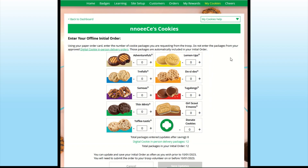Your screen will display a place to enter your Girl Scout's initial order. Simply enter the cookies your Girl Scout needs to fill the orders from her paper order card and any extras you wish to obtain to be responsible for. Do not include any of the online Girl Delivery orders — those are already calculated and ordered for you.